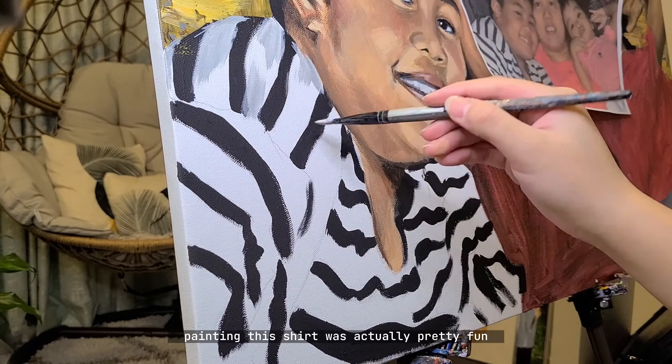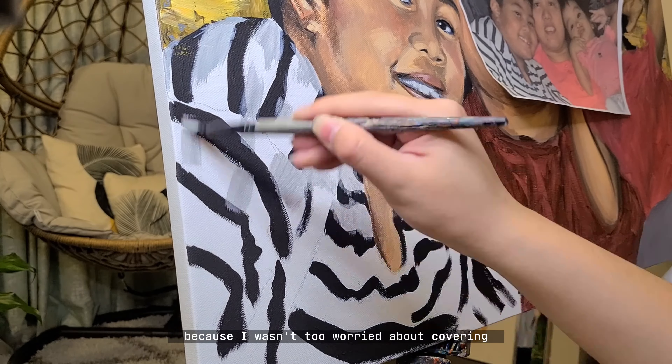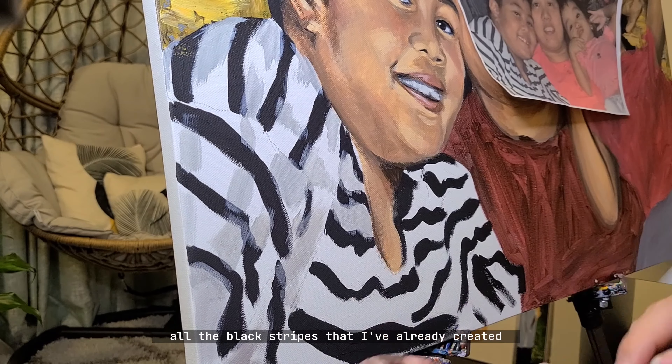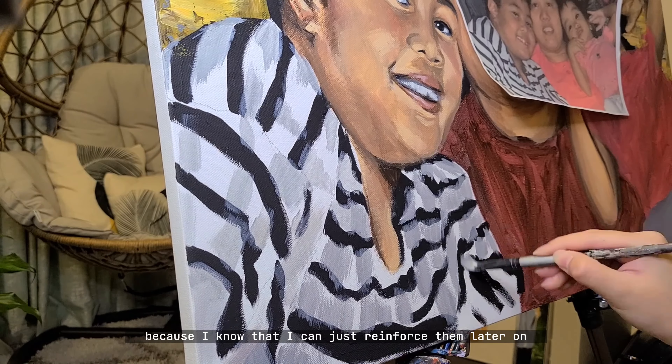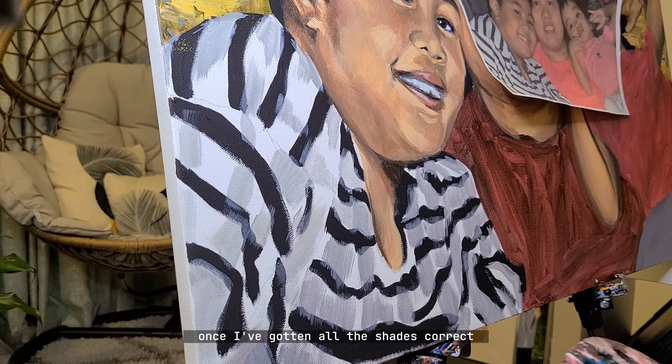Painting this shirt was actually pretty fun because I wasn't too worried about covering all the black stripes that I've already created, since I know that I can just reinforce them later once I've gotten all the shades correct.